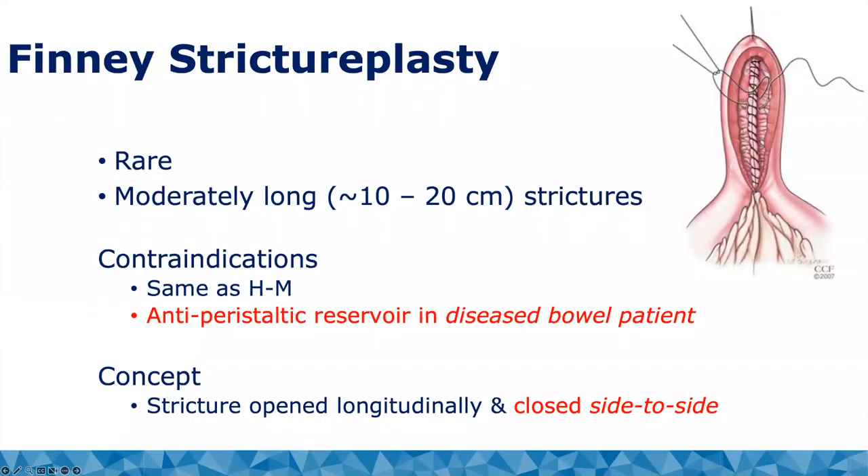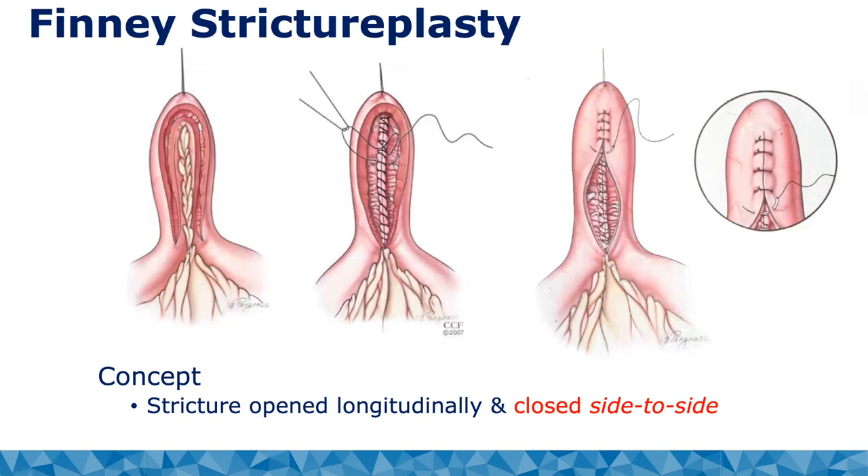The next technique is the Finney strictureplasty, used for moderately long stricture segments — thankfully quite rare. The contraindications are the same as for Heinecke-Mikulicz. The caveat with the Finney is that it creates an antiperistaltic reservoir in diseased bowel, which can lead to small intestinal bacterial overgrowth and chronic pain. The overall concept is to open longitudinally and close side-to-side, as shown in this illustration.